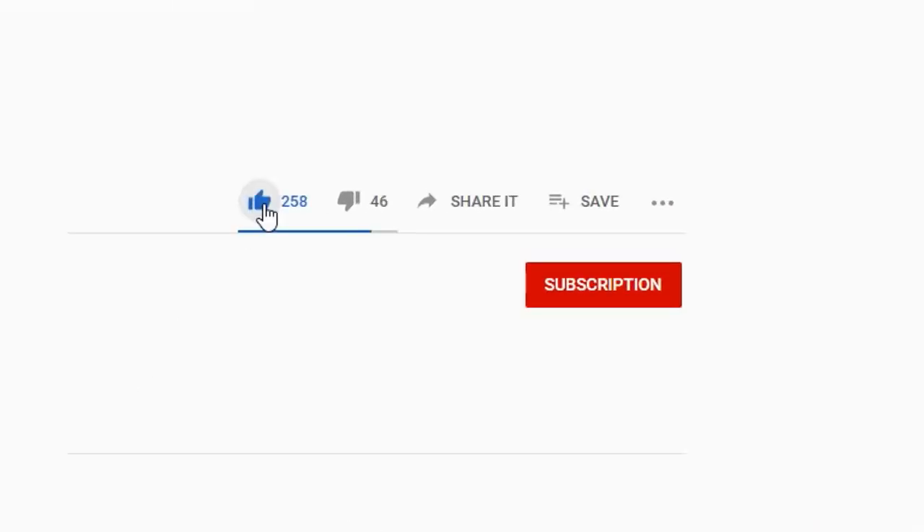Before we begin, remember to click the subscribe button below to keep up with our product updates and discount promotions.